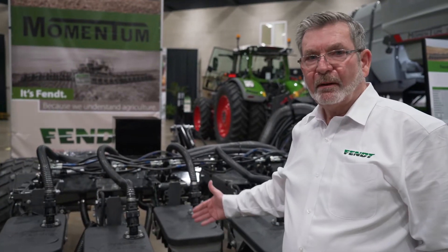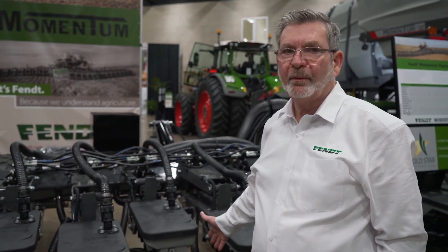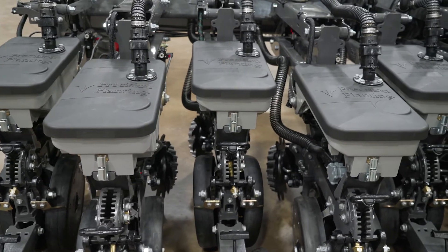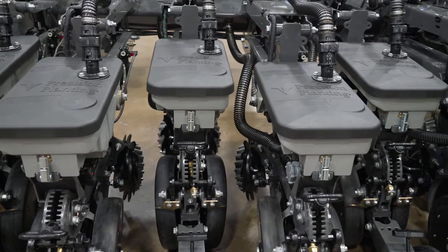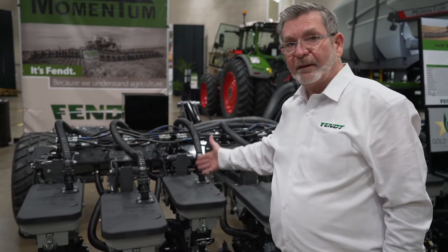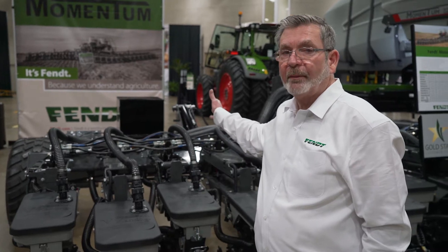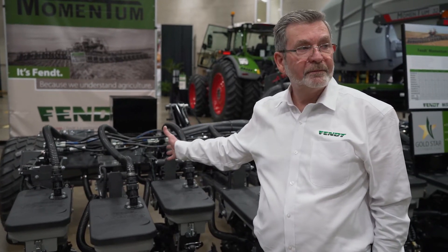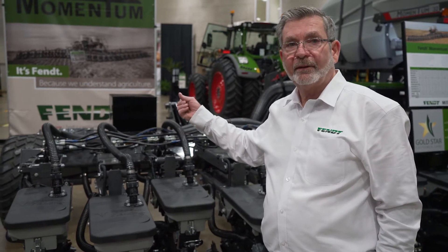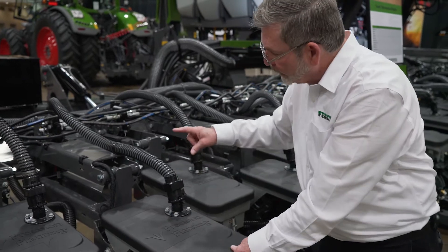The vertical contouring toolbar enables us to offer very narrow 15-inch row spacing with the Momentum planter. One nice feature about the Momentum in 15-inch row spacing is the splitter rows. When planting corn, these are hydraulically raised and locked with the push of a button from the cab of the tractor. No more are you required to come out and physically lift these row units and lock them mechanically.